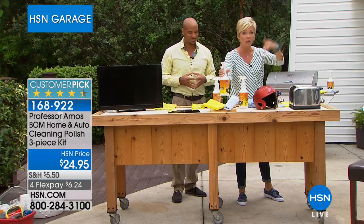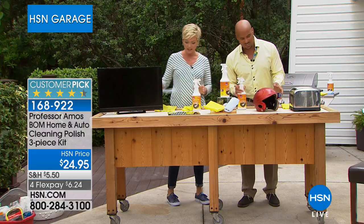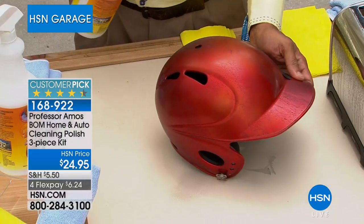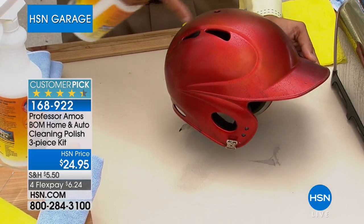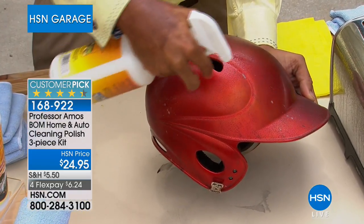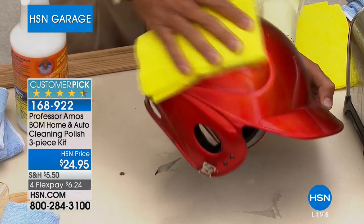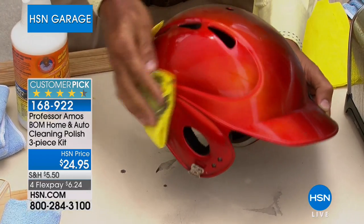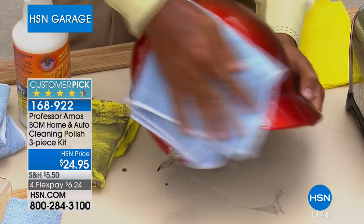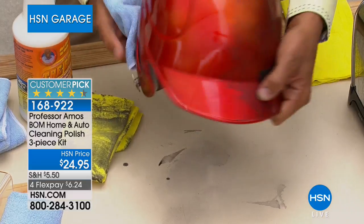For leather, rubber, and vinyl — this cleans and conditions all of those surfaces in your car or on your motorcycle. Think about your kids' helmets. You don't even know how dull your shiny surfaces are until you use this clear coat enhancer. If your sprinkler system is hitting the side of your house, leaving build-up and oxidation on your windows, you can apply The Bomb and get beautiful shine and protection.